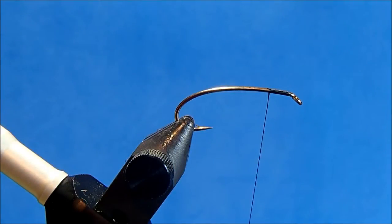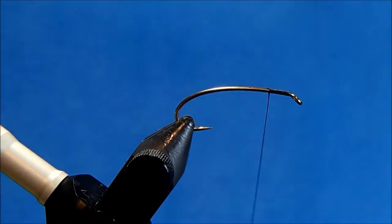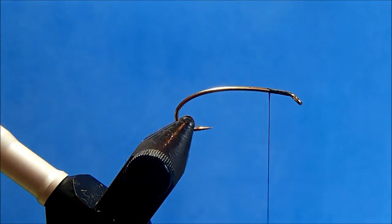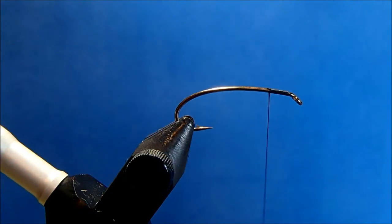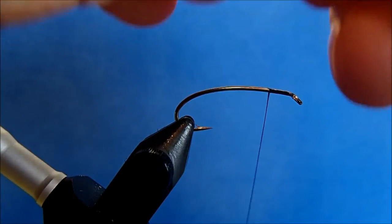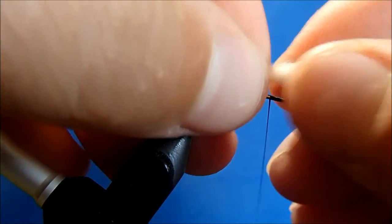The post is going to be a white yarn, and if you wanted to make this a more high-vis model you can swap out white for yellow or red or anything that's going to provide more contrast. I'll take a section and I'm going to measure this to be roughly half a hook shank in length. You can always come back and trim this later so I'm not going to be real particular.